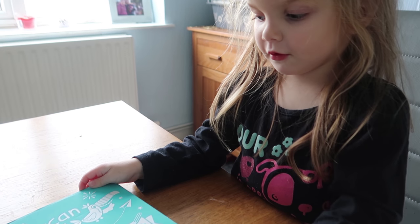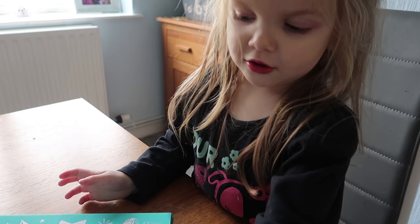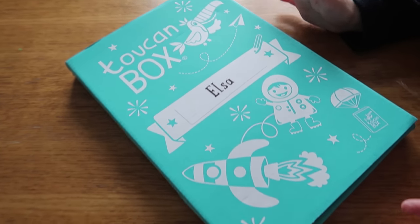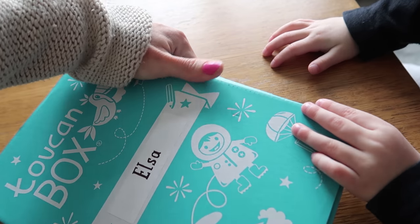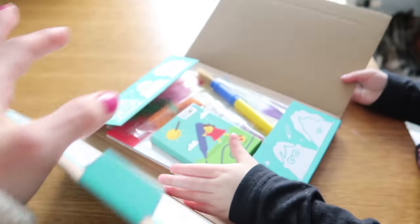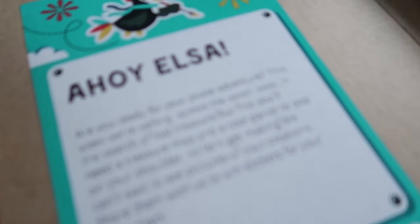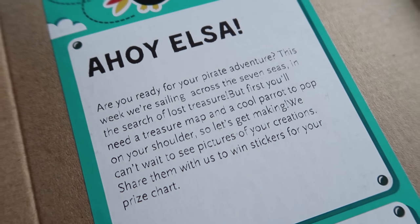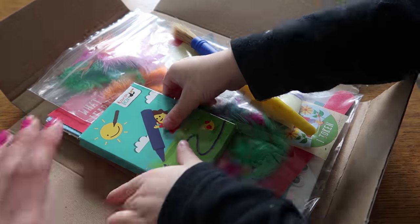This is a Toucan Bot — you might like some things in it. It is small enough to fit through your letterbox. Inside it's got all the materials for a journey, and today's one is Ahoy! We're going on a pirate adventure and we're going to make a map and a pirate parrot.